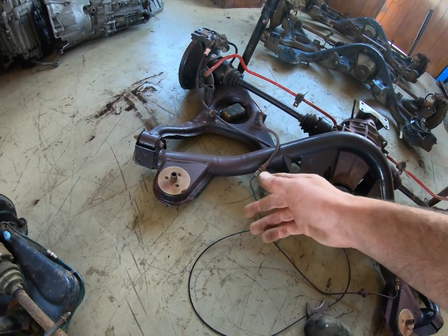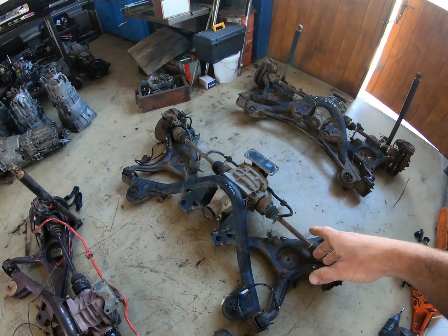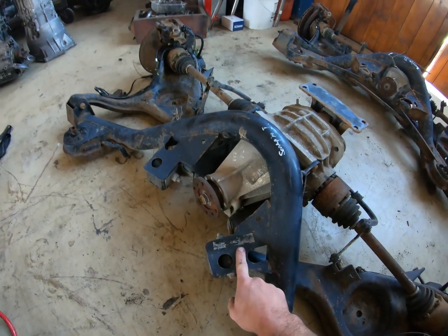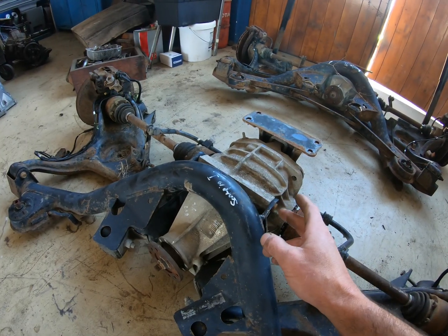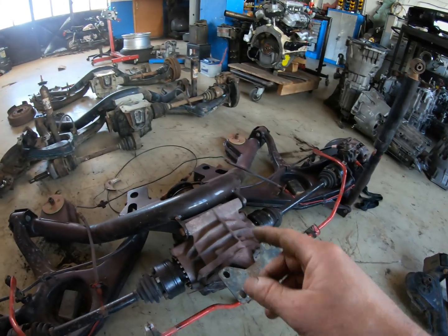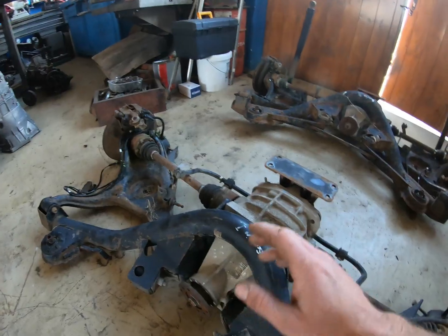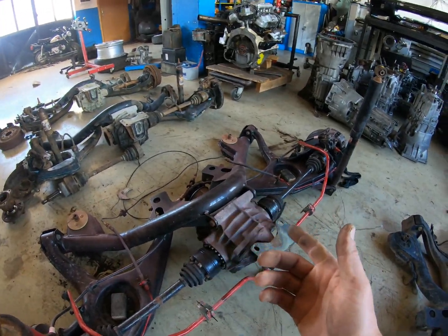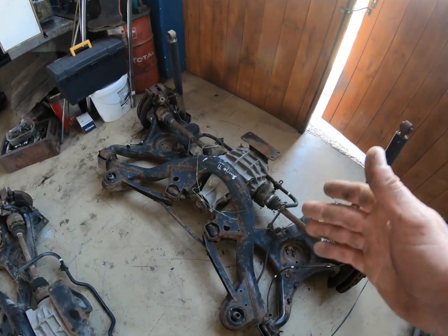Moving on to the Scorpio Mark 1 subframe — on the differential side, this one has a different part number from all the others, mainly because the mounting points for the differential are different. That's because this differential is a 7.5-inch unit while all the others are 7-inch differentials. Visually the differential is a bit bigger, but as far as I've researched, the internals shouldn't be any stronger on the bigger ones.